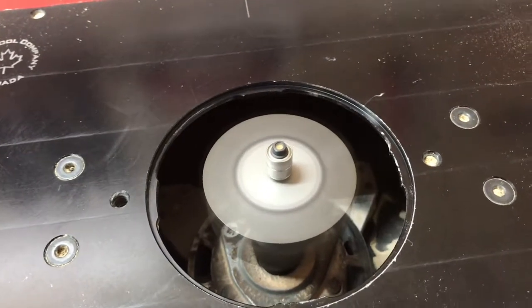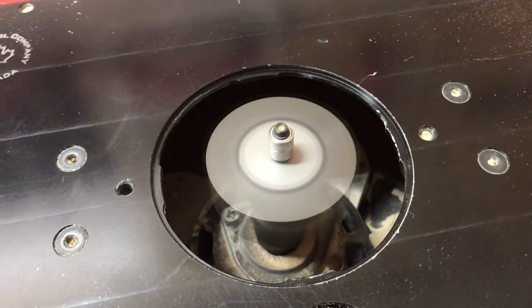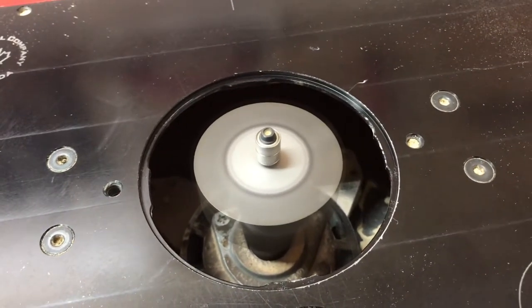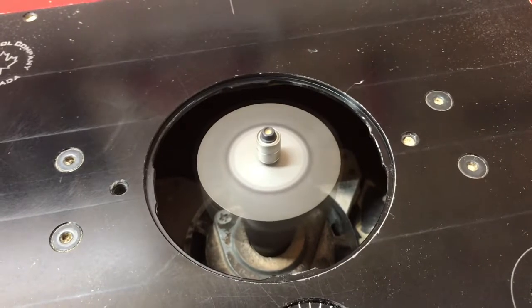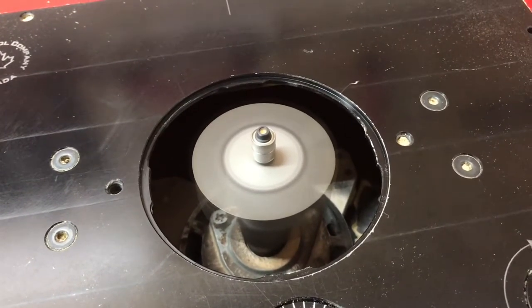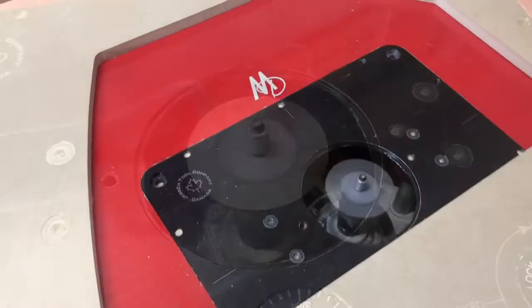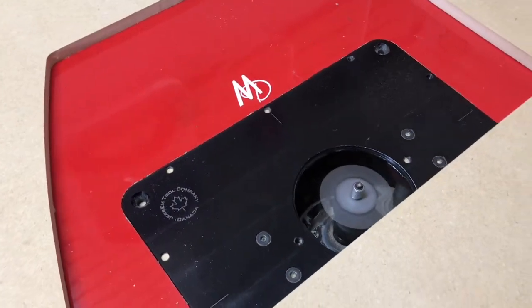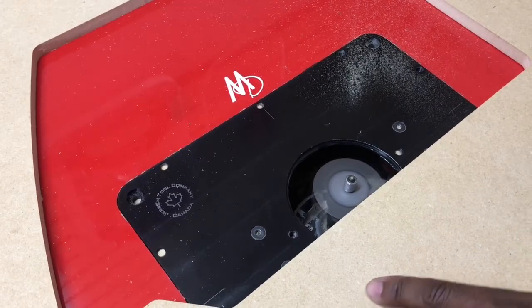With the router bit loaded, you can see the Sharpie line now creates a circle when it's spinning, giving you a visual reference for where to stop and start. On the first pass, you go only to that line. The second pass goes all the way down to the bearing. Here you can see making a full first pass — not going any further, just stopping at that line or ring.